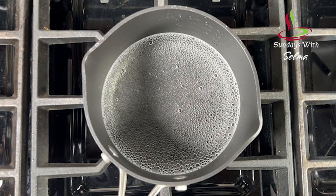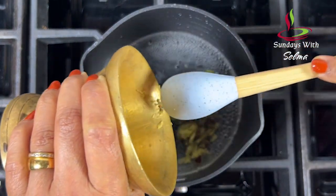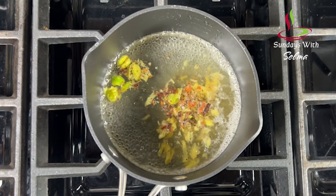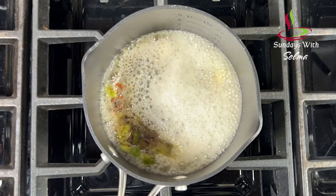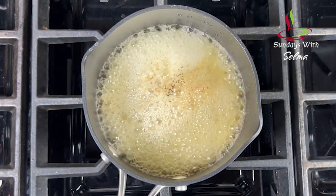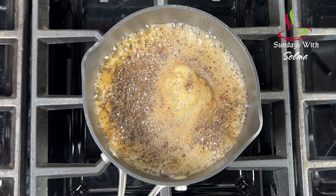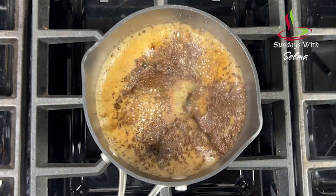When the water starts to simmer, add the crushed spices and boil for two minutes. To this boiling water, add three teaspoons of loose tea powder. If you need strong tea, you may add in more tea powder. Let the whole thing boil together for two minutes to really get that strong tea flavor.